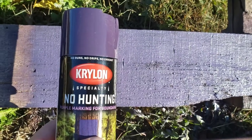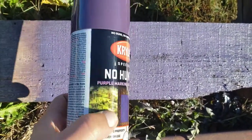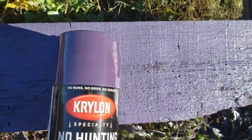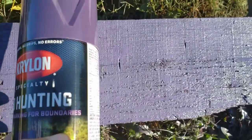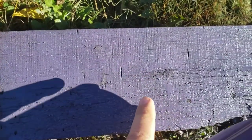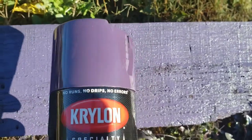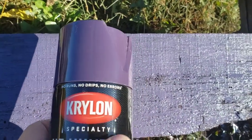Okay, so how did the Krylon specialty No Hunting paint work on wood? Well, it's not the same color as the cap — it's more of a plum — but this is going to work as far as your no hunting marking, it's just not the same color as the cap. It did go on all right. I only had to put about three coats on the wood and it went on okay, but on metal it went on thin.